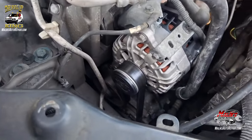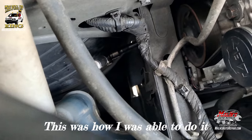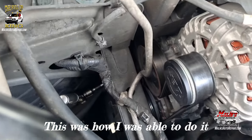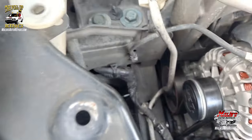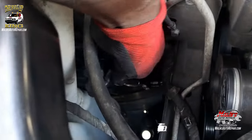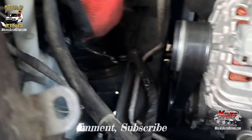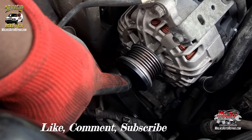Alright, in order to remove your belt — I got a short extension and a deep socket, 14 mil, on that belt tensioner. I'm going to push it forward towards me to release the tension, and just like that it's off.